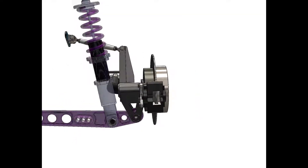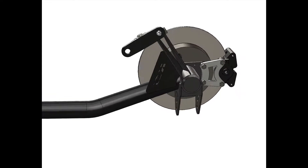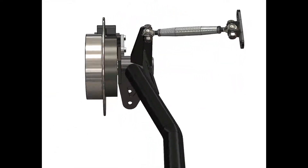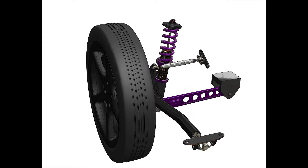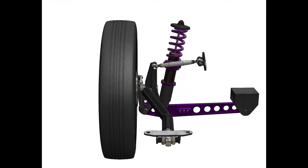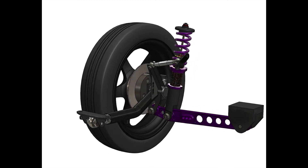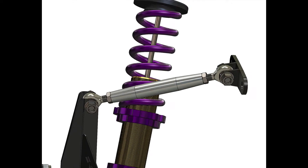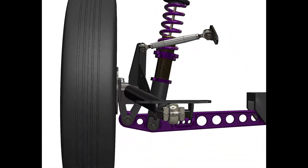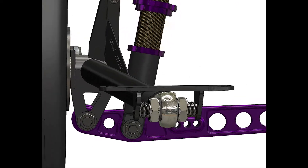What we ended up with was the rear trailing arm assembly that saves 25 pounds each side, so 50 pounds total, and that means you could add weight in the front of the car where it matters. How's your 60 foot? How's your 330 foot? There's no doubt it could improve. We went a 1.44 60 foot back in 2012, and the RTAs had something to do with that, because we had 200 pounds of ballast on the front of the car.